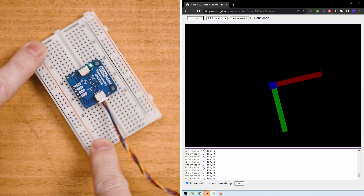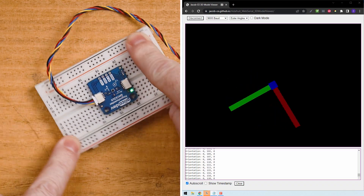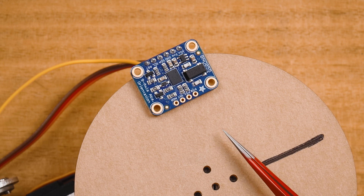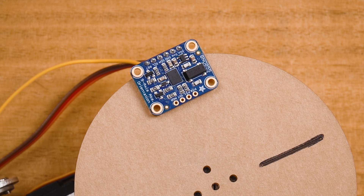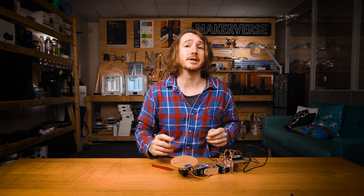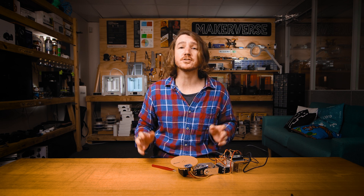You can check out the guide on the PicoDev magnetometer to learn more. This 9-DOF IMU has all three sensors on board and even does full sensor fusion using all three sensors on board, meaning we don't need to do it in software.